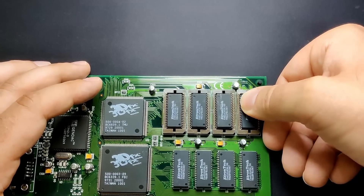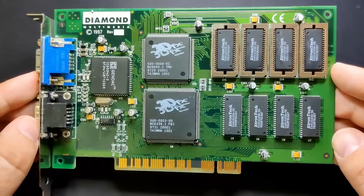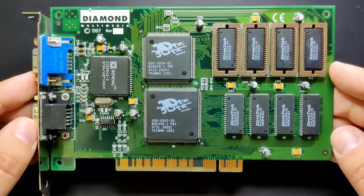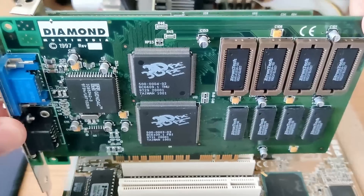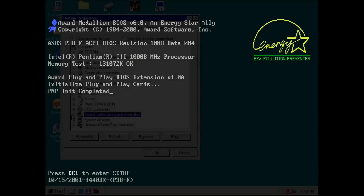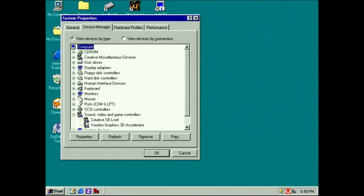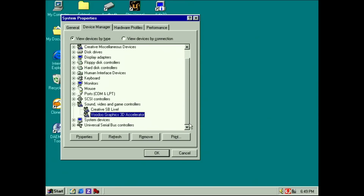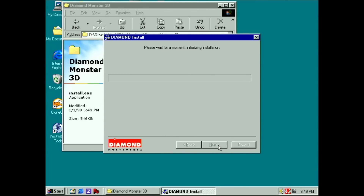We have finally reached the point where we can test this card for the very first time. Will it work right away? I am using a Pentium 3 1GHz and Windows 98 Second Edition as a test system. The good news is we get a picture and the power supply did not trip the overcurrent protection. In the device manager, the card seems to be detected. That's amazing — I am really surprised I didn't encounter any more issues.